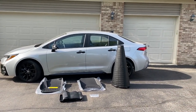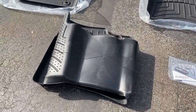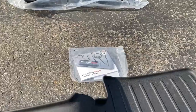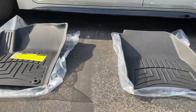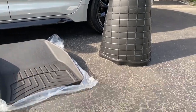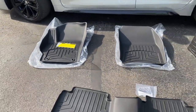Here is a close-up view of everything. This is the rear seat liner — not bad, pretty nice. It even comes with a product catalog. They market these liners as laser-measured for a precise fit, so we're going to see how they fit.